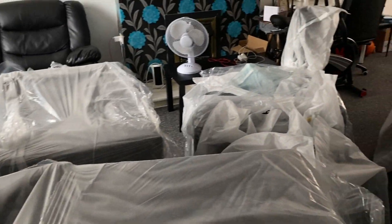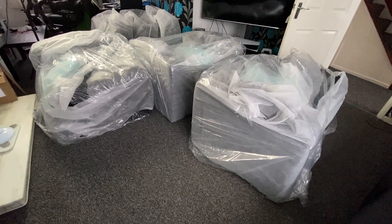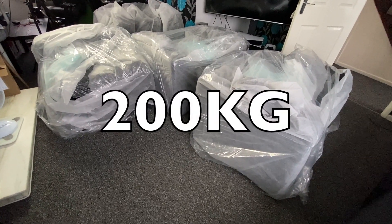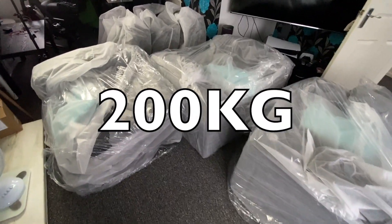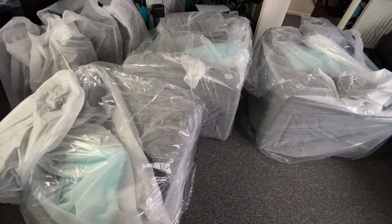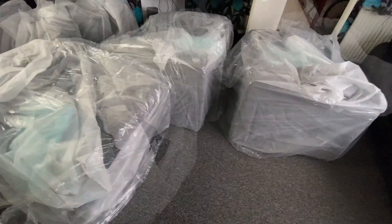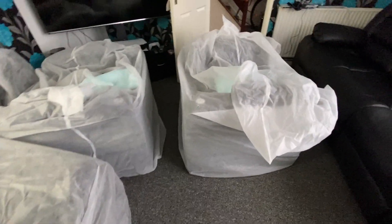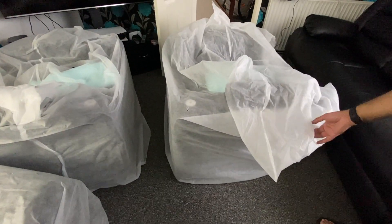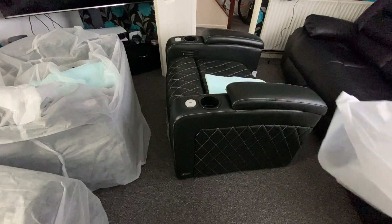What seemed like an impossible task has actually been completed. I've safely brought inside just over 200 kilograms of home cinema seating, worth over five grand, so I had to be super careful. The first part of the mission is complete — now let's put them together. First time I'm going to see these in person, so on three — one, two, three...